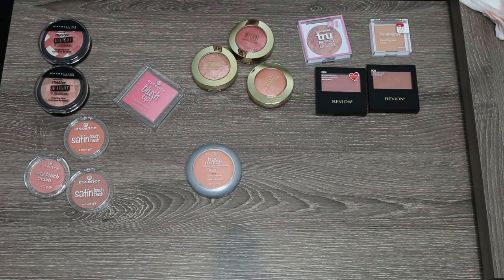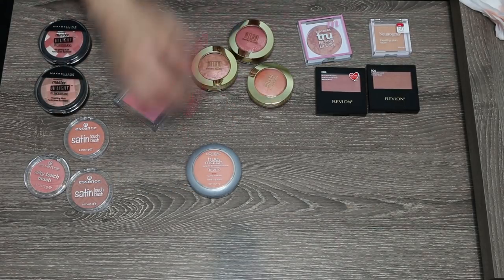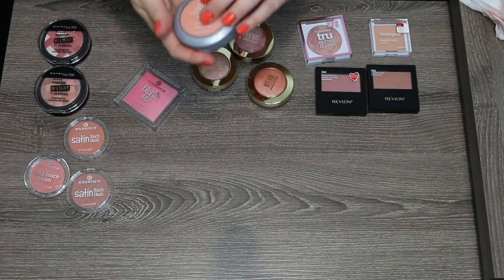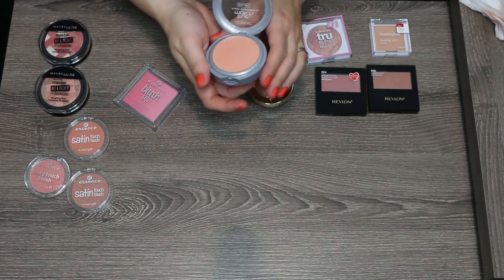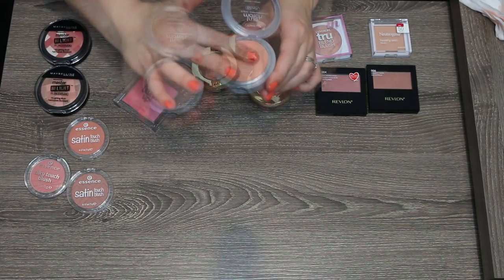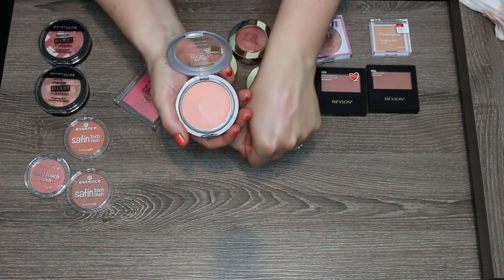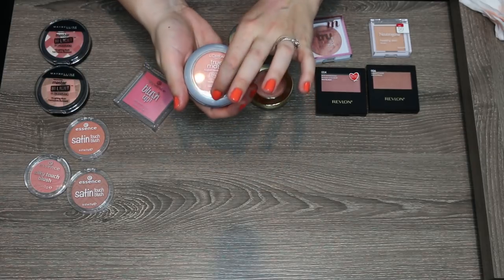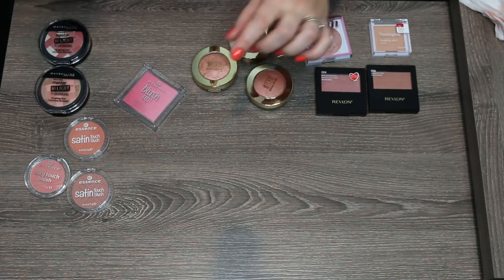Another blush I think I'm going to pass along is this L'Oreal True Match blush in shade N34 Innocent Flush — a peachy blush. There's nothing necessarily wrong with this; it's just not my favorite blush formula. So I'm going to pass this one along as well.